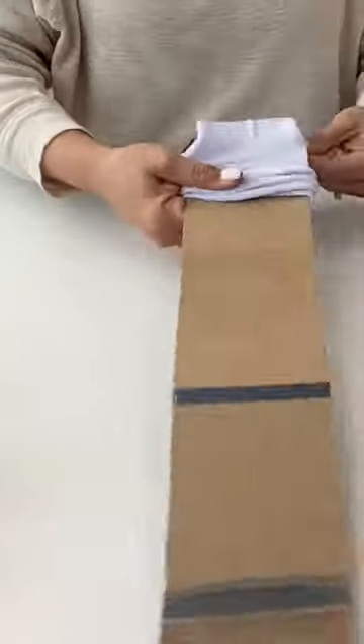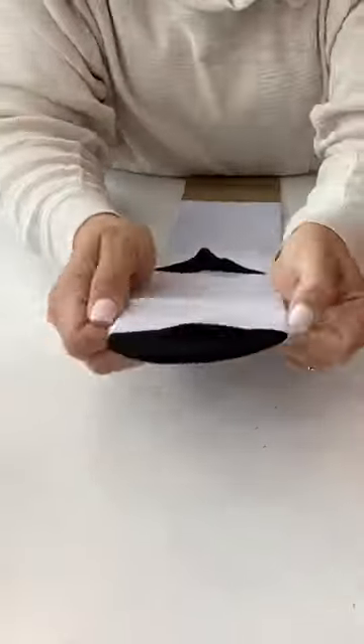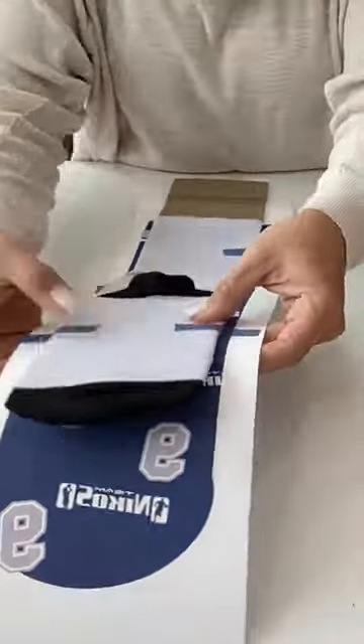Let's make some sublimation socks. I printed this set of sublimation sock templates on my Epson F2100, and then I'm just taking some socks and putting them around this little sock template that I kind of made out of chipboard.